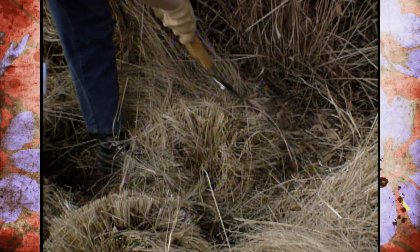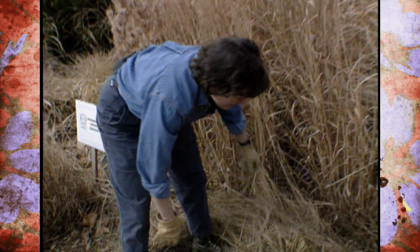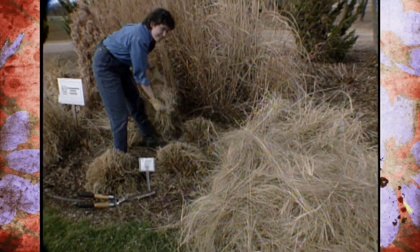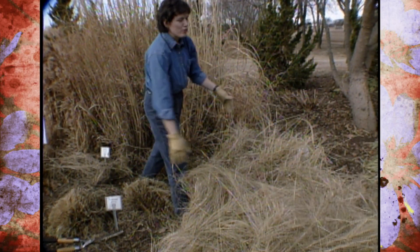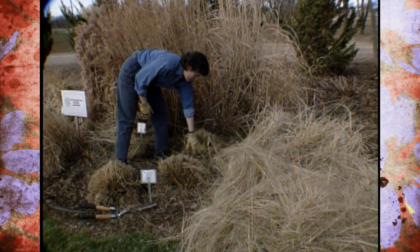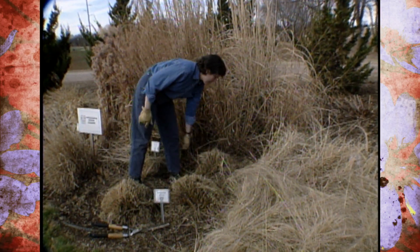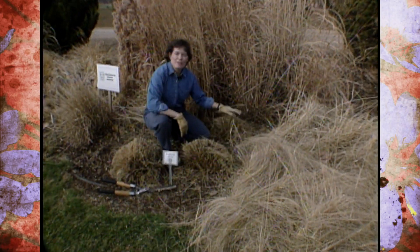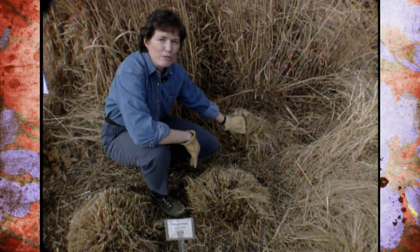There is one chore you have to do, and it's usually done the first of March in Oklahoma, and that is to cut back the old growth. It's not absolutely essential that you do this, but it makes for a tidier appearance. Certainly out on the tall grass prairie, they don't get cut back every year, but you still see nice green growth later in the season. Here, to give it a nice tidy appearance in the garden, you do want to trim them back, and you want to do this before they start showing signs of bright green growth.